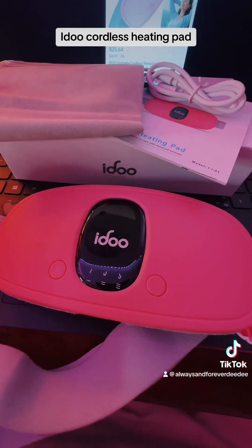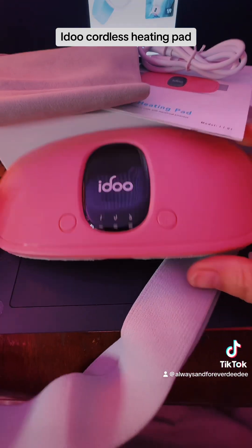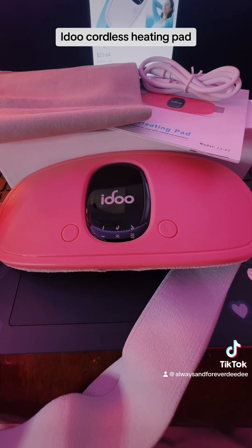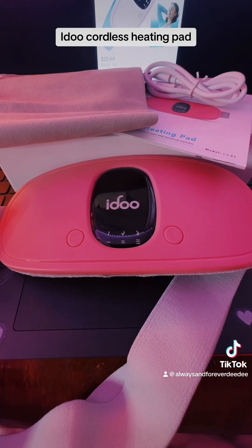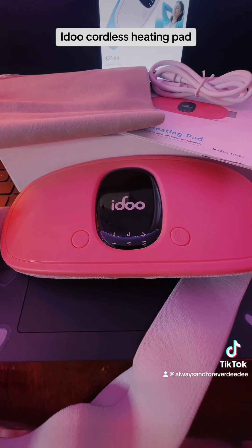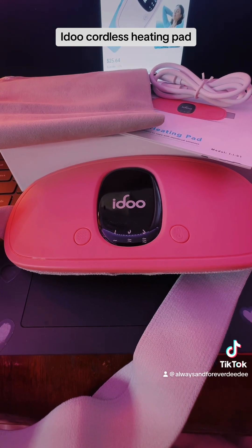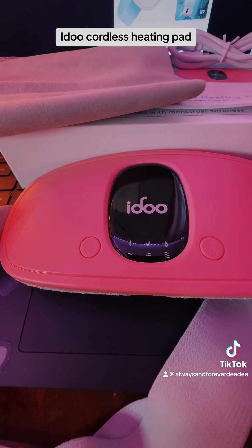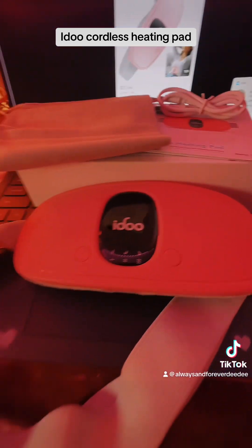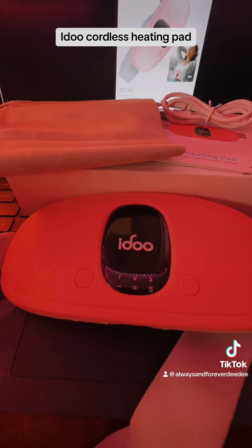If you, your daughter, your granddaughter, or anyone has trouble with their periods and a lot of cramping, this is going to be a game changer for you. I am going to post a second video actually wearing this and showing you how it works. And I just want you guys to really think about this product — if you know anyone who suffers with menstrual cramps of any kind, this is definitely going to be a game changer.